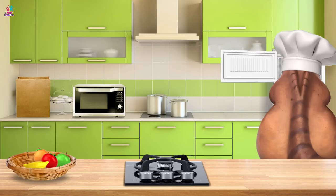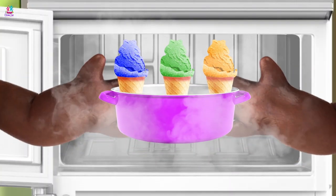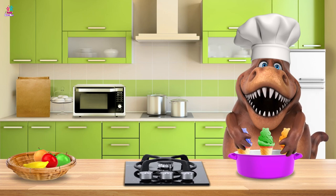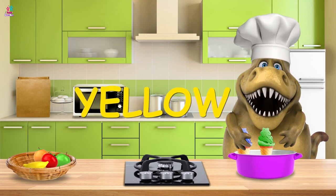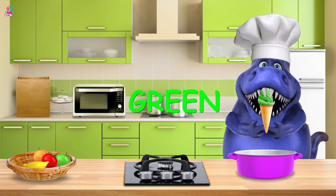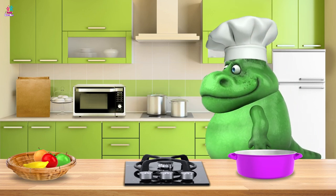Is it ready? Wow! Look! More ice cream! Oh my goodness! Yellow ice cream! Blue ice cream! And green! Yummy yum yum yum!